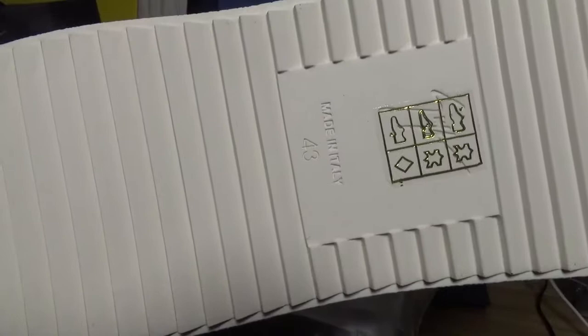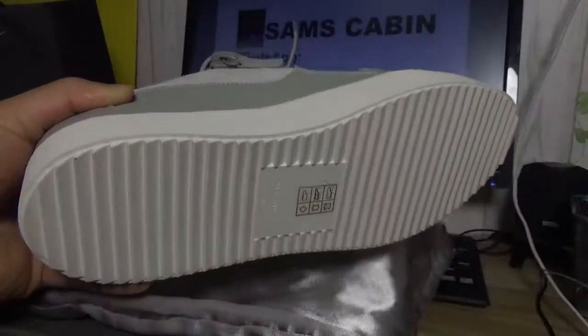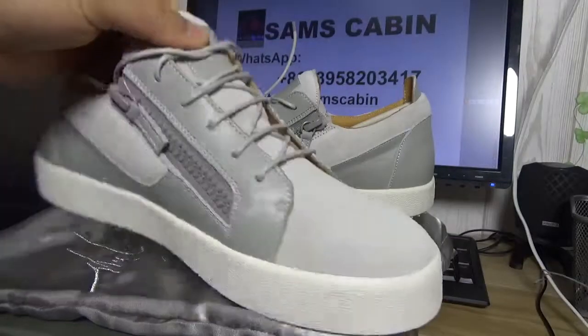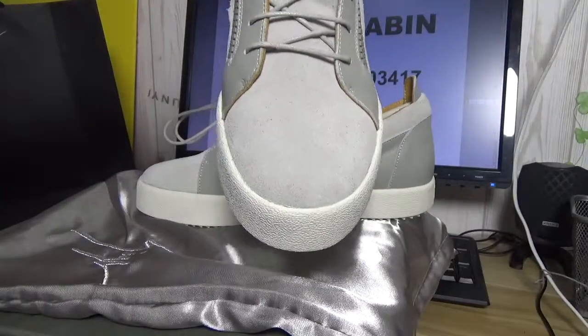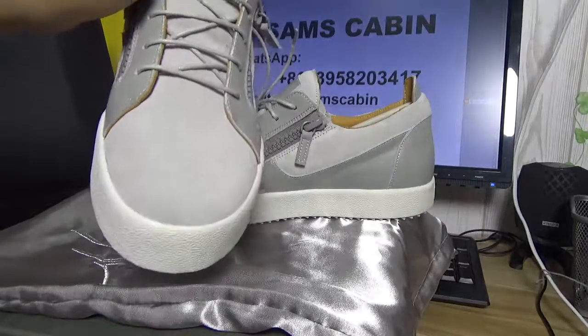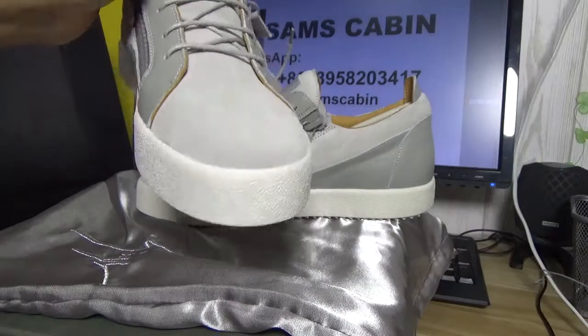Made in Italy, and the size is 43. This shoe, choose two sizes — not to run big or small. That is the top box, you can see the top box. So good quality.